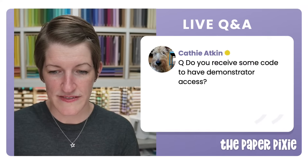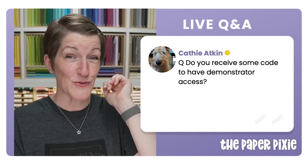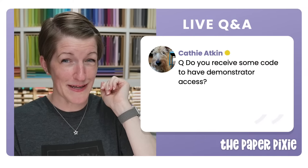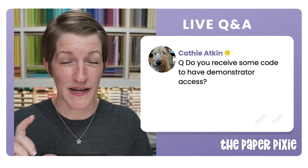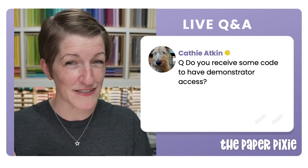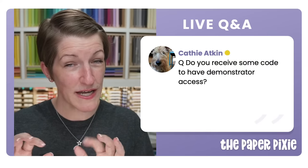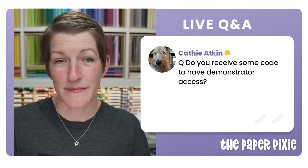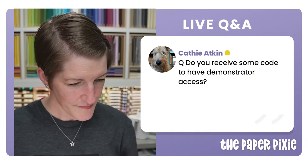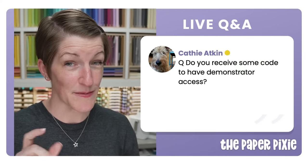For demonstrator account access — Stampin' Up would have sent you an email with steps to log in. You type in your demonstrator ID and password; you don't need a separate code. Check your spam folder if you're not getting email replies. To join the YouTube channel, look for the Join button to the left of the Subscribe button on my channel, or go to thepaperpixie.com/patron and follow the steps.